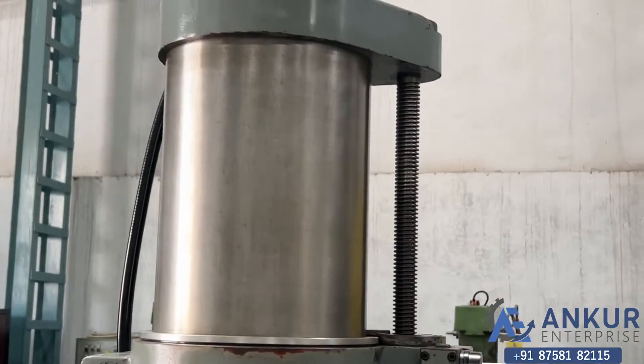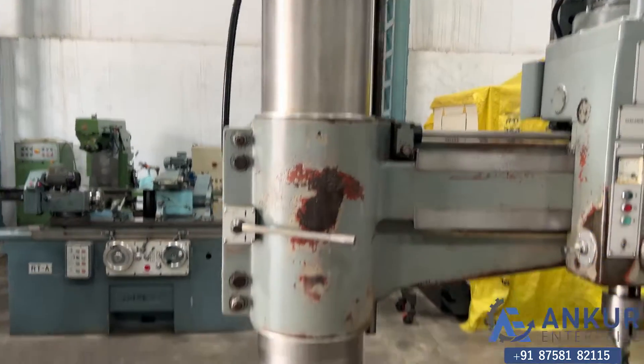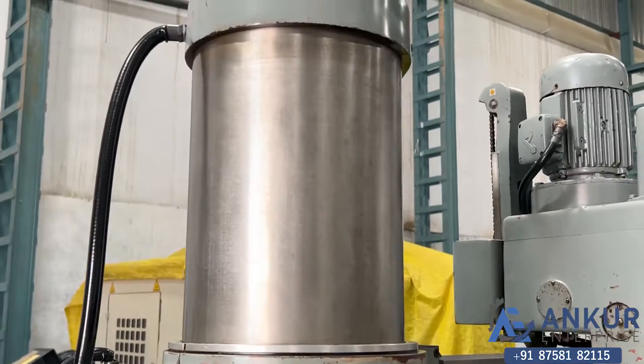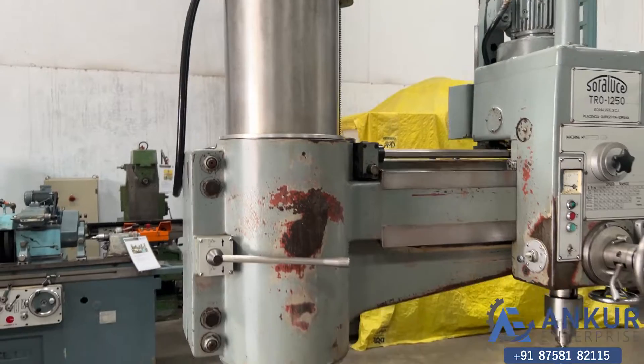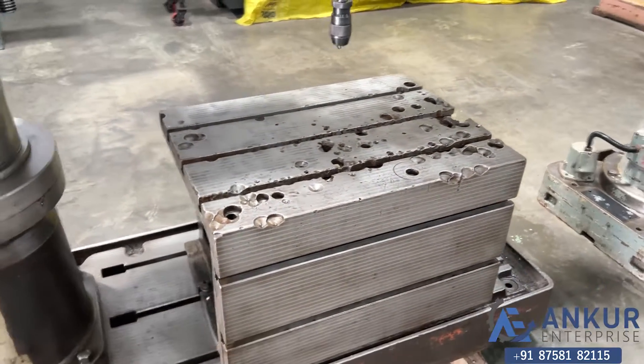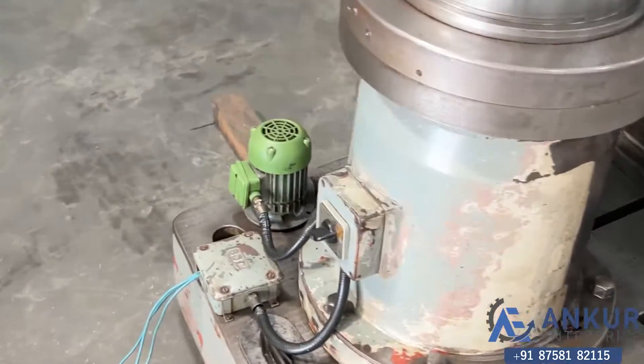You can see the column of the machine. The machine is complete with its box table and its coolant pump.